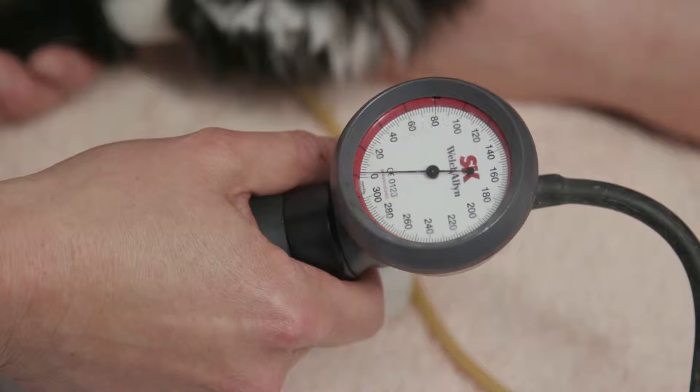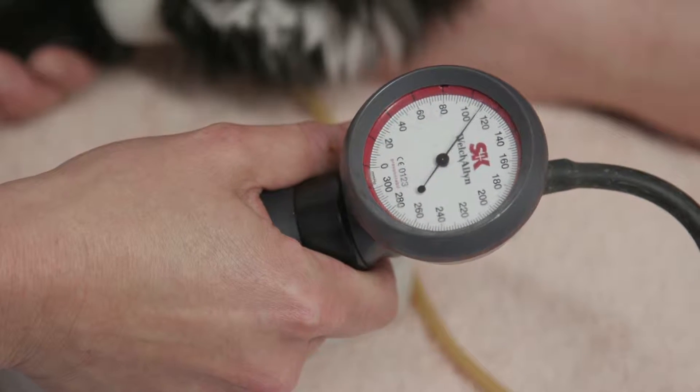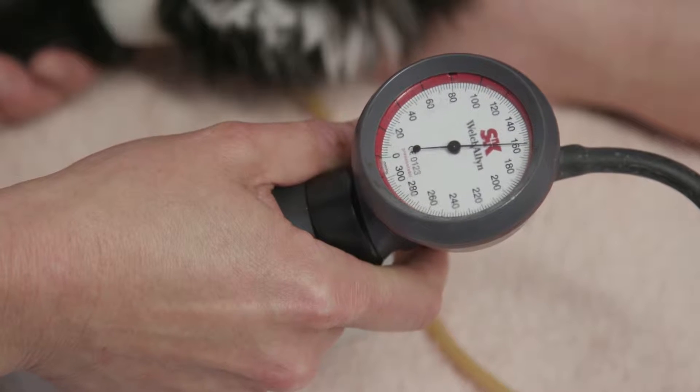Once we have a very good clear pulse signal, we can inflate the cuff. I suggest that you do this nice and gently in a stepwise fashion, and all the time look at that pressure gauge and note the point at which you can no longer hear that pulse signal.